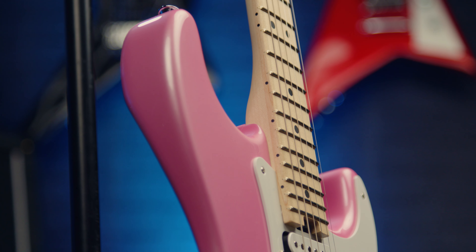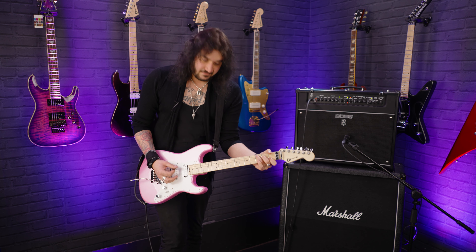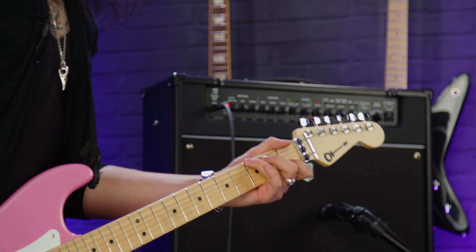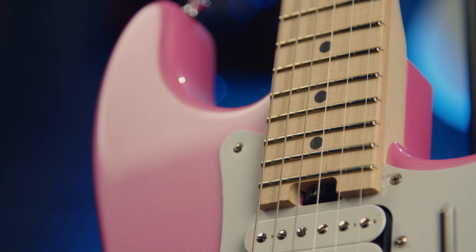22 frets and a compound radius fingerboard, so it's more curved down the bottom for when you want to play your chords, but it flattens right out towards the higher end for when you want to shred.